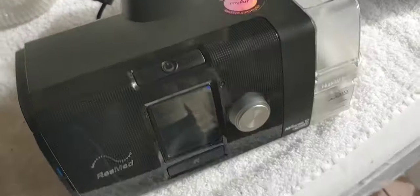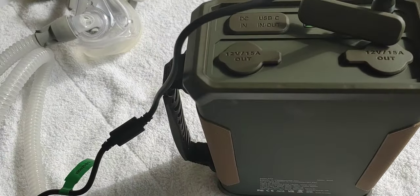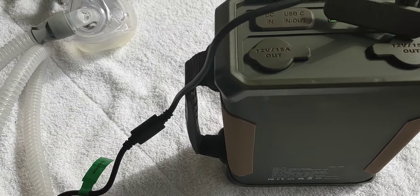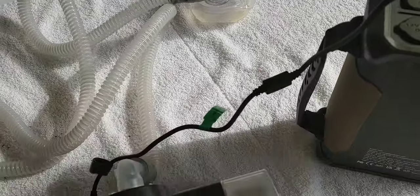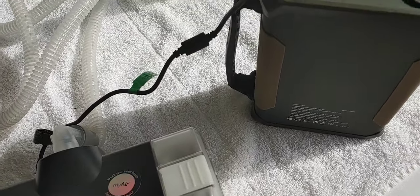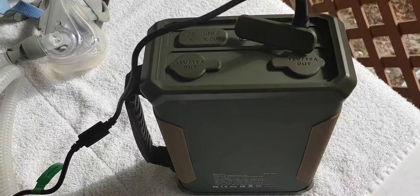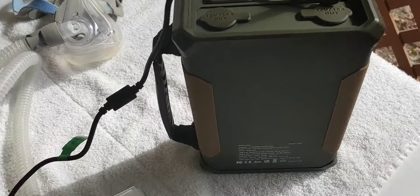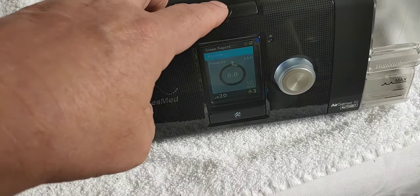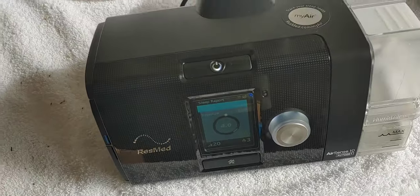Besides using it directly like this, you can also plug it into the wall, and then through the wall power, through this device, into your CPAP machine. So if you're sleeping with your regular house power and the power goes out, this will automatically kick in, so whoever is getting the oxygen therapy can continue to sleep peacefully with no problem. And of course, you can use it when you're out camping or during power outages.